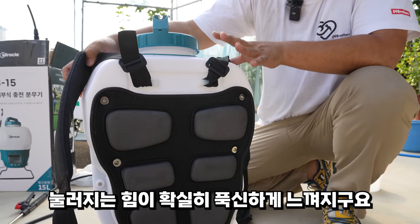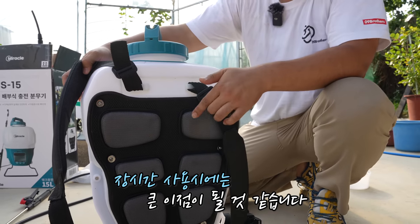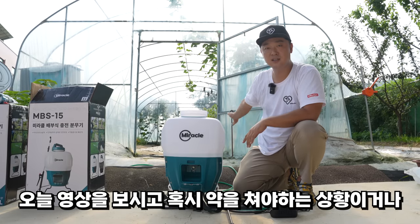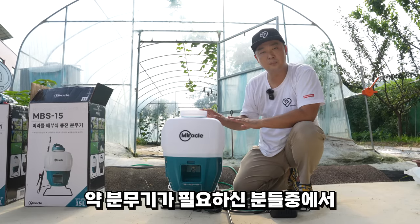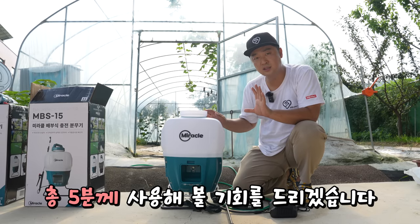1시간 가량 사용해 봤는데, 등받이 쪽에 쿠션이 굉장히 빵빵합니다. 등 쪽에 눌리는 힘이 확실히 폭신하게 느껴졌고, 장시간 사용할 때 큰 이점이 됩니다. 오늘 영상을 보시고 약 분무기가 필요하신 분들 중에서 다섯 분께 사용해 볼 기회를 드릴까 합니다.